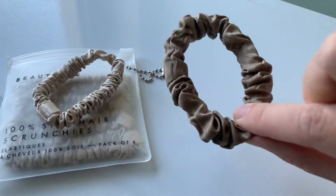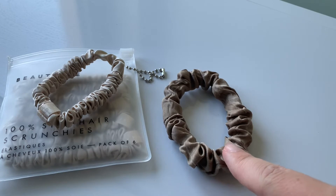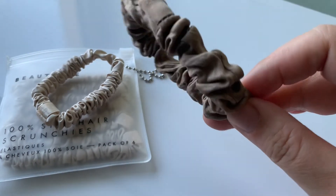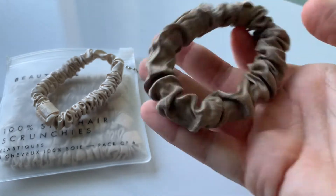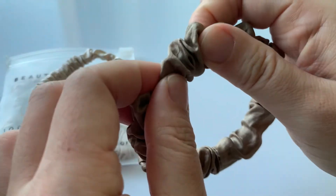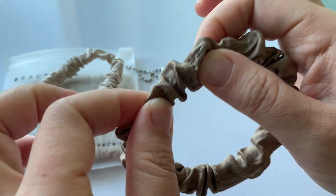I was expecting something like this. This is a Lily Silk scrunchie. I purchased a few of these and these feel much more luxurious. They are actually more sturdy — the elastic inside is thicker.